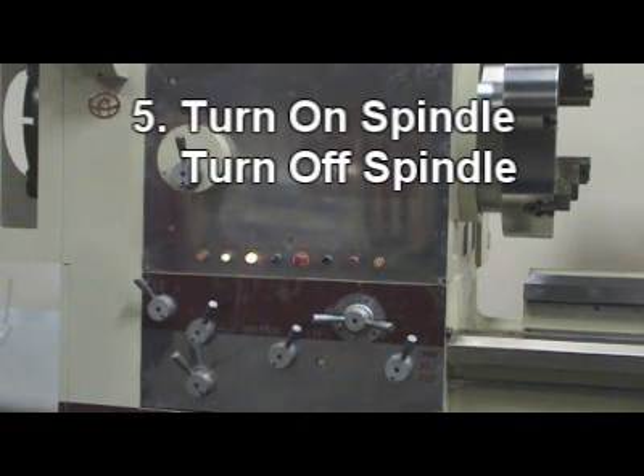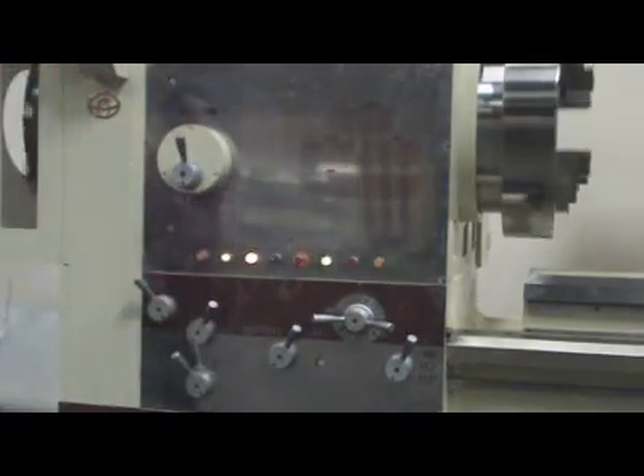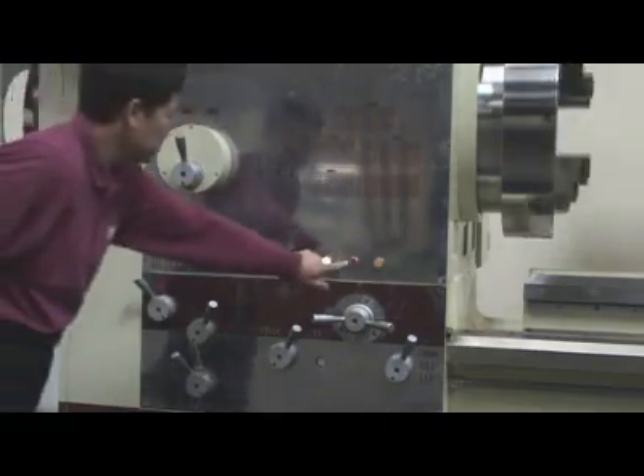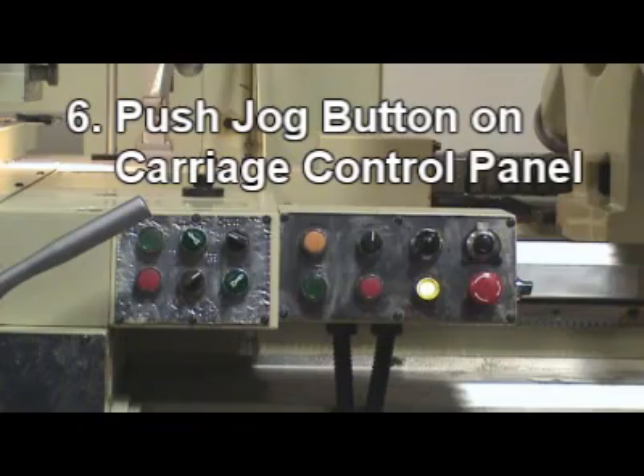Step 5: Turn on spindle. Step 6: Push jog button on carriage control panel.